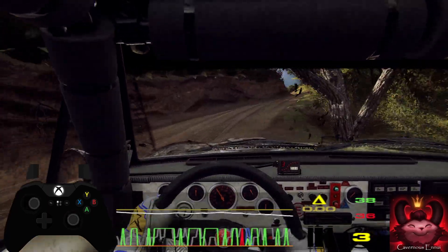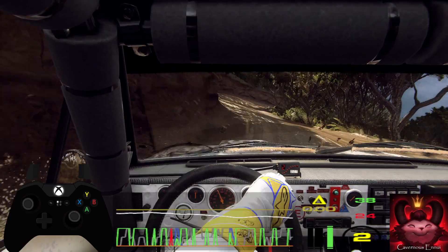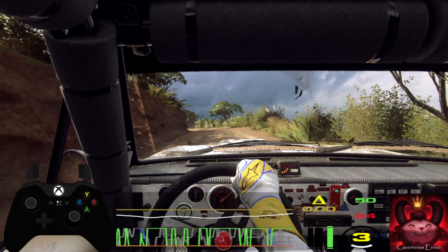Into four right, opens over a crest. Into six left long. Into five right long, tightens three.